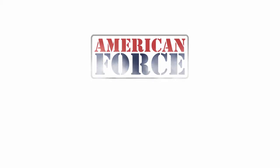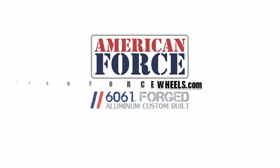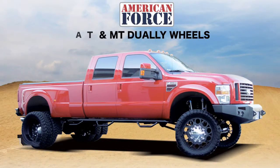Welcome to an American Force Wheels 2012 product tutorial. For more information on our wheels, please visit www.americanforcewheels.com. In this tutorial, we will cover the American Force All-Terrain and Mud-Terrain Dually Wheel Kit.